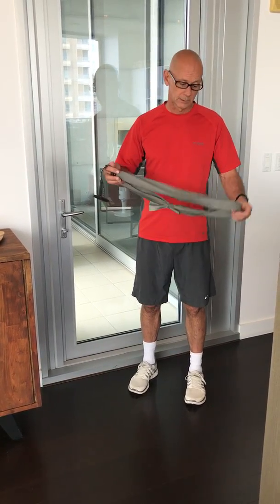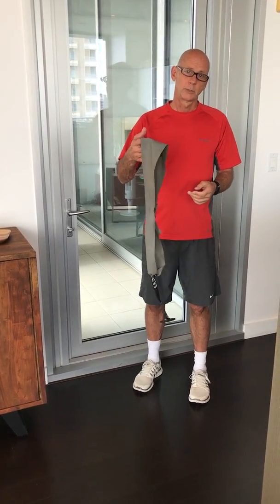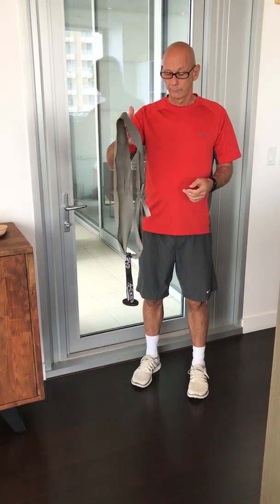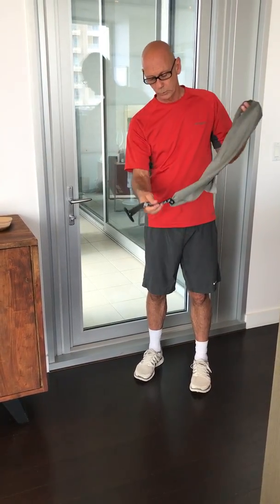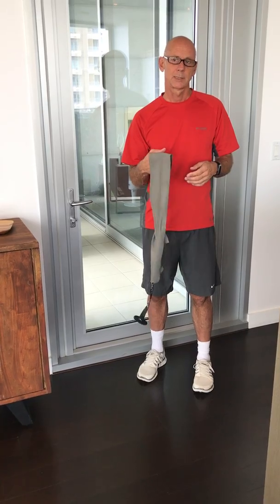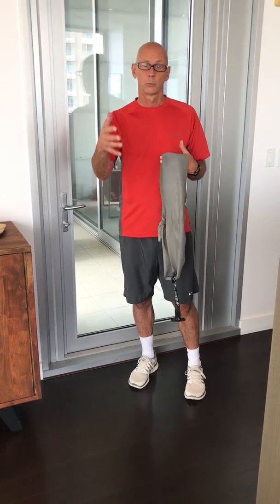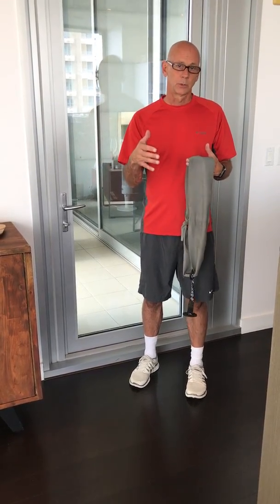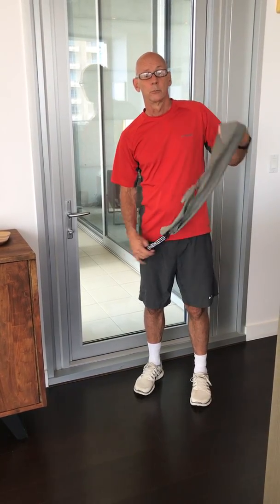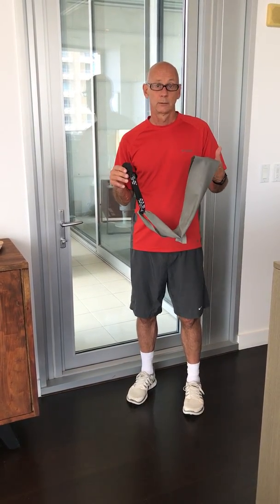I'm going to show you a couple of exercises done with a resistance band. These are made by a company called CanDo, C-A-N-D-O. We don't have any relationship with them, but there's a doorstop that looks like this. The advantage of the resistance bands is that it gives you the ability to not just train slow-twitch muscle fibers — which is what you're doing when you go for a run, a bike ride, get on the elliptical, or lift a weight. You're basically making yourself slower by doing that. By utilizing this, you can recruit fast-twitch muscle fibers and get a great workout.